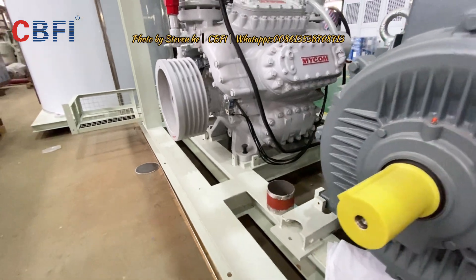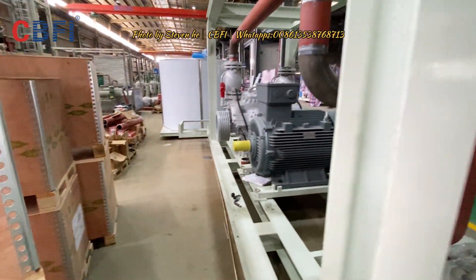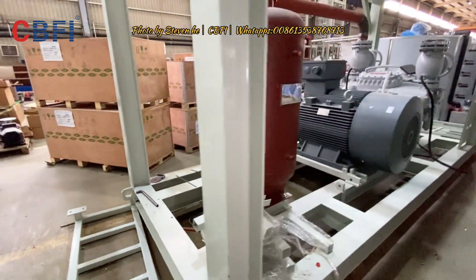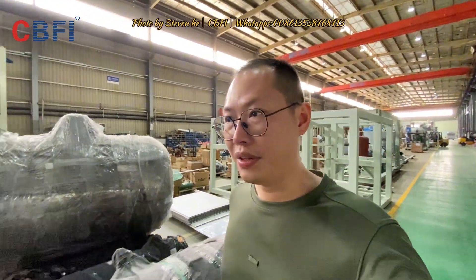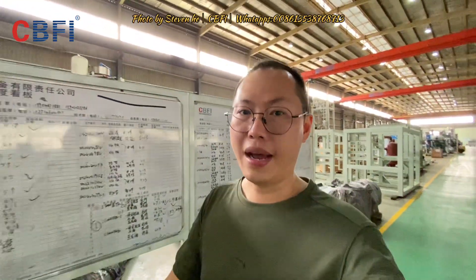It's an original Mycom compressor. This machine will be sent to Indonesia very soon. We're expecting that after installation and operation of the machine, everything will go well. Thank you for watching.